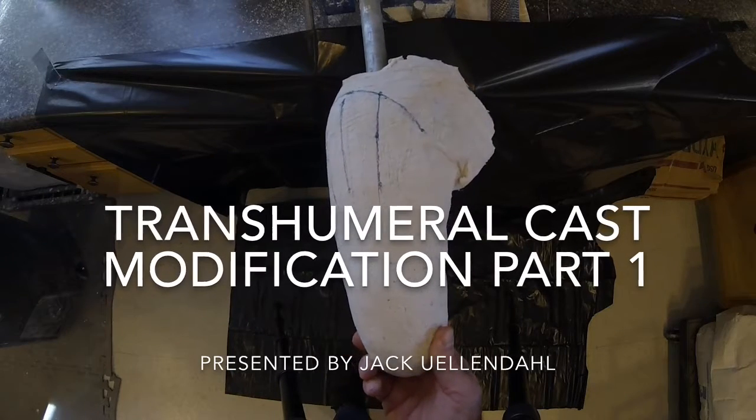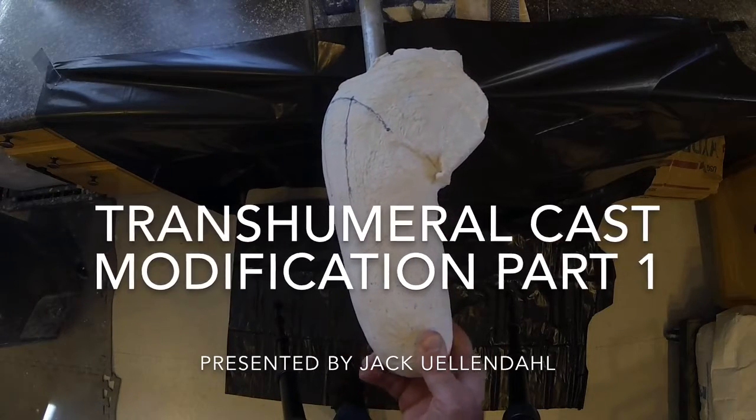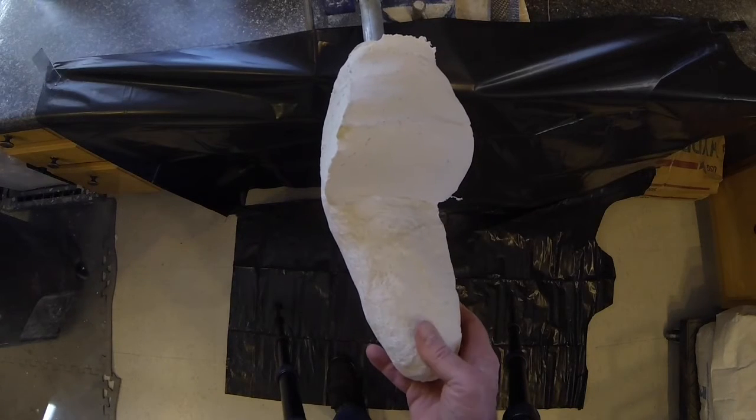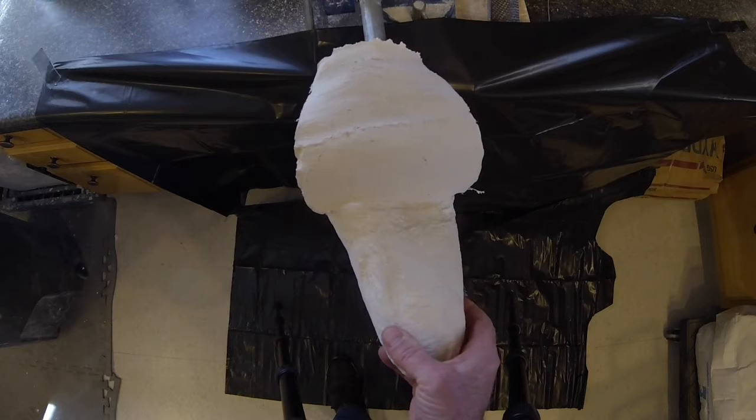This video presents the plaster modification procedure for the transhumeral prosthetic socket. Here we see the plaster model after the plaster bandage wrap cast has been removed.